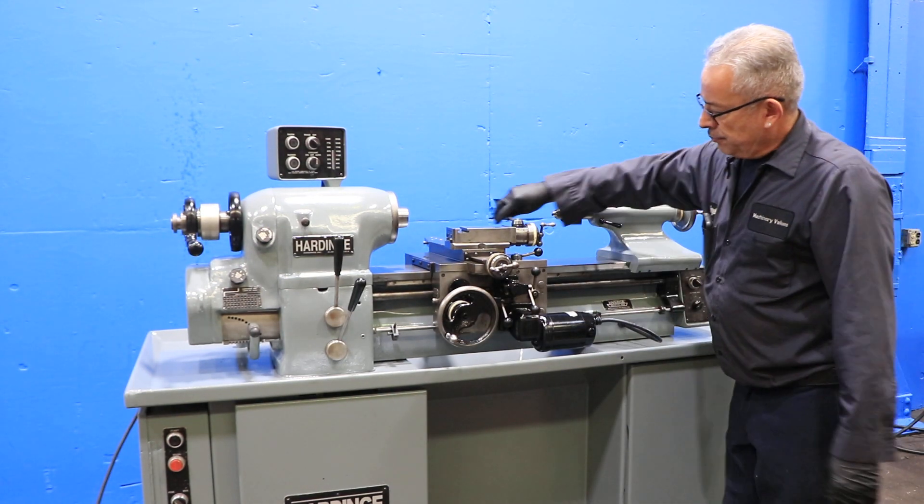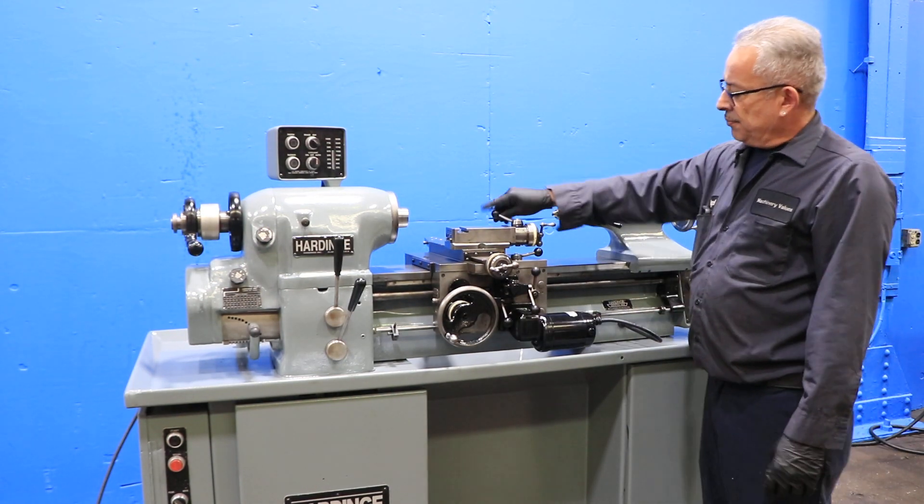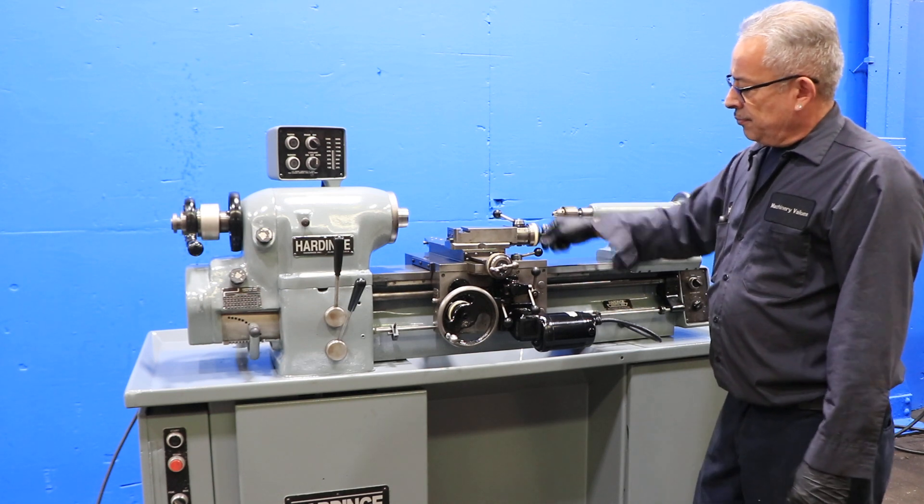Tailstock, which is number two Morse taper. That's your cam for when you're threading. Pull it out. Compound.